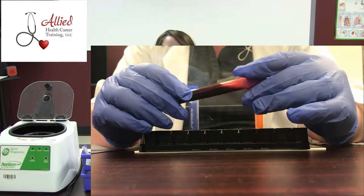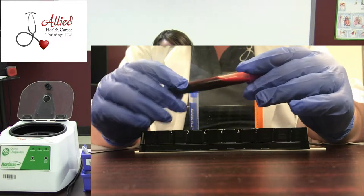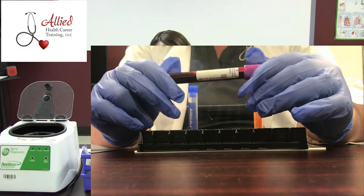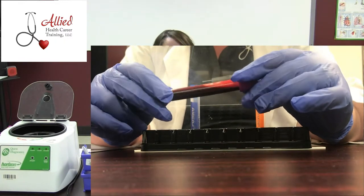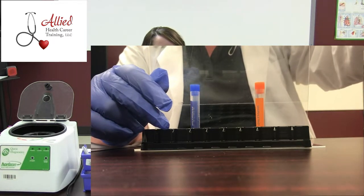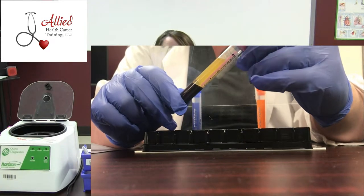Most of us are very familiar with whole blood. As phlebotomists, that's what we take out of the body — whole blood. If we add an anticoagulant to the blood, that leaves it in its whole form. Sometimes we have to transform this blood, and if we do that with an anticoagulant, we're going to turn it into plasma.